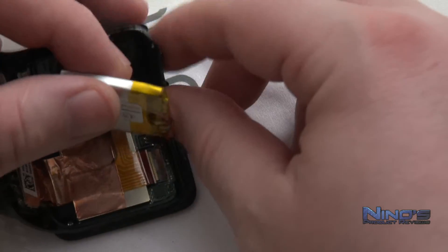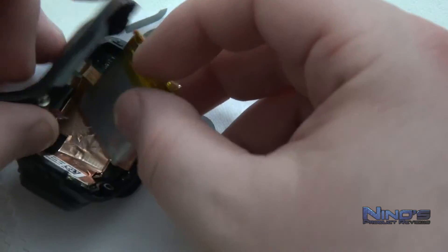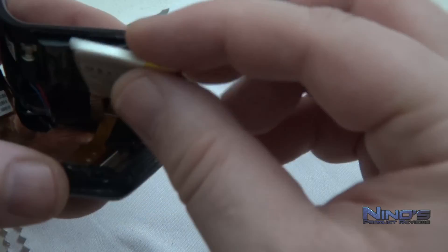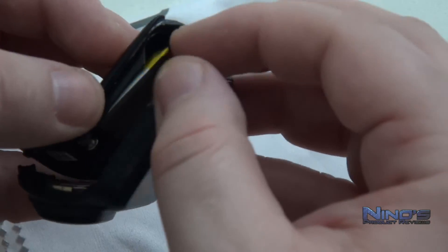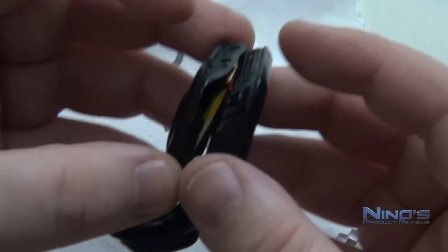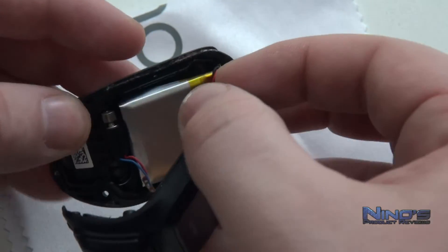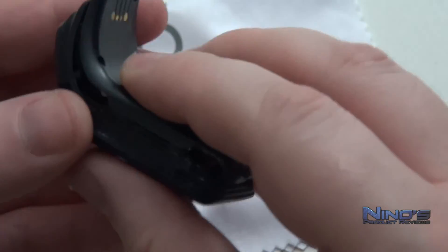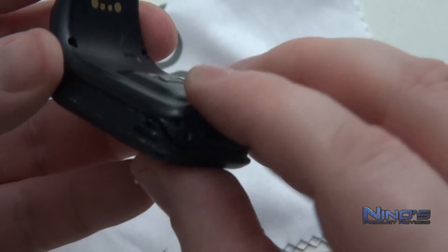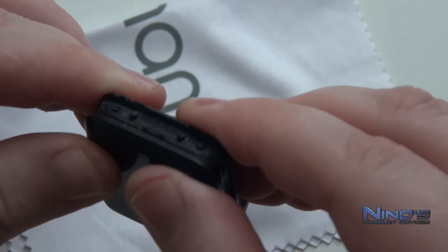For the last step, place the battery and let the adhesive hold it in place. I've replaced this battery at least twice before and it still holds well. In this case the cable was quite long, so I opted for flipping the battery in a way that keeps the cable from sticking out and getting pinched, which could cause problems. Depending on where you bought your battery, it may be slightly different, so just find the best possible placement and be careful with the cable.